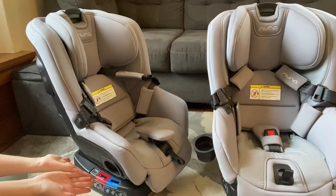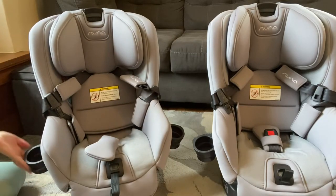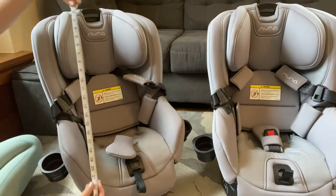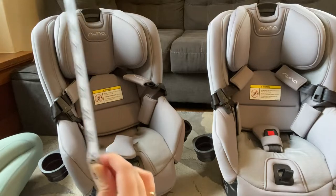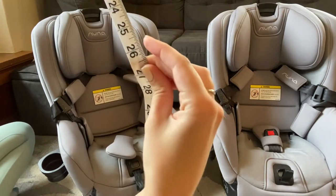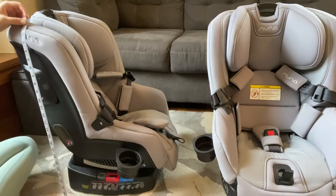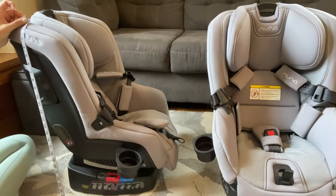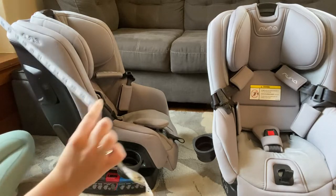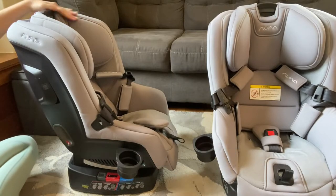The car seat is FAA approved according to the user manual, which I love because we love to travel with our kids. That said, definitely check the policies of specific airlines and confirm it will fit — just because it's FAA approved does not mean it will fit in every seat on every airline. Always double check all the details before flying with any car seat.